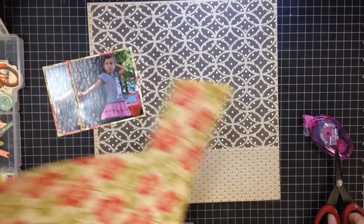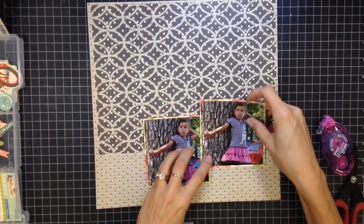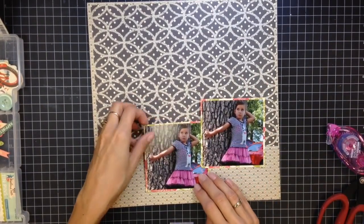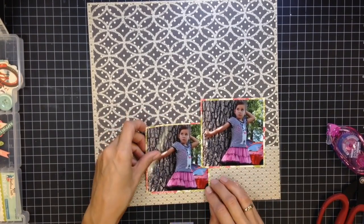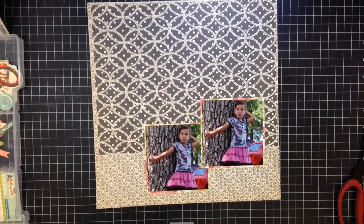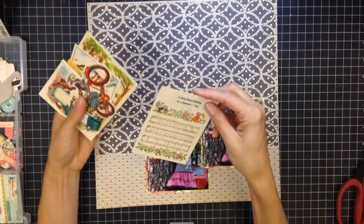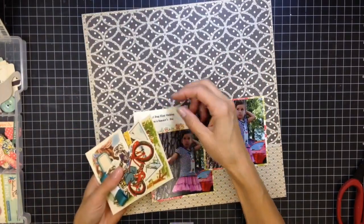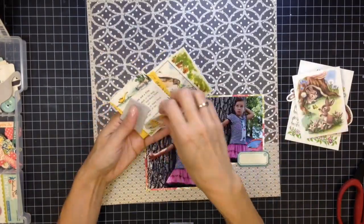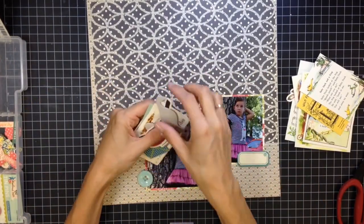Now I am mounting these two photos — they're actually the same photo of my daughter — square photos mounted on that cream and pinkish floral background. I'm putting them to either side of each other, kind of staggered. Normally I wouldn't use two of the same photo on a page, but I just really like this photo and I had them both printed, so I thought why not try something a little different.